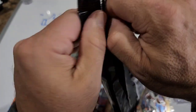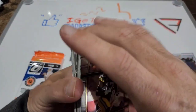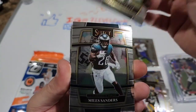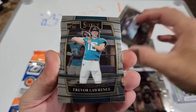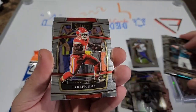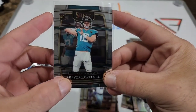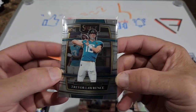Let's see what we get in this second Select pack. Devontae Adams, Michael Carter for the rookie, Miles Sanders, Micah Parsons on the rookie - there we go - nice T-Law, and Tom Brady right behind him. Let's get those sleeved up, at least the Trevor Lawrence. Centering looks pretty good on this one, I'll take that. Looks really good on the back too - it's about time.